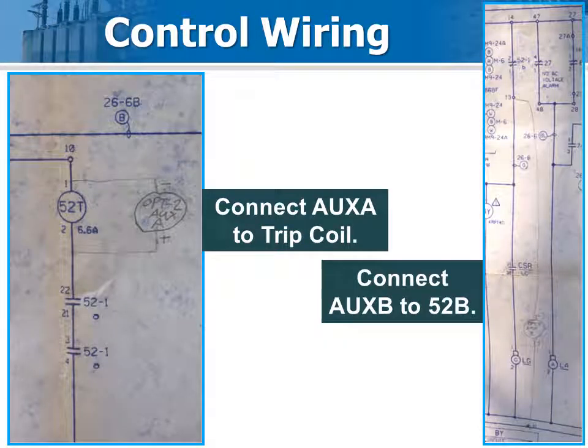Connections to the control wiring are made to terminal blocks. Connect as shown on this generic wiring print. Check the wiring diagram for terminal numbering details on your specific breaker.